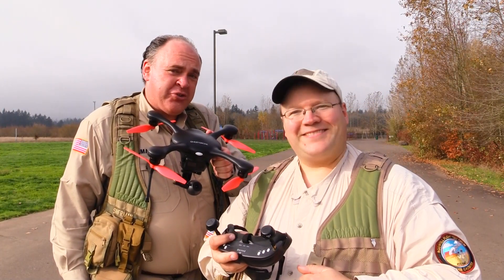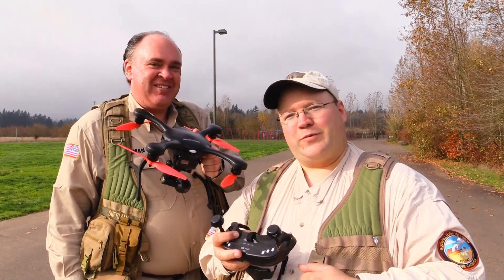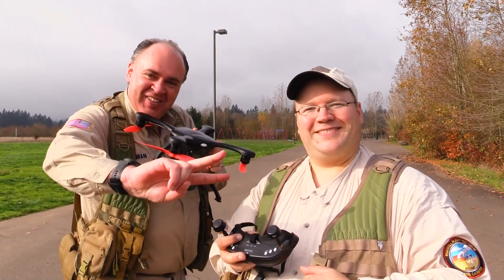So that was our look at the Ghost Drone 2.0 from Ehang. See you next time — fly safe.